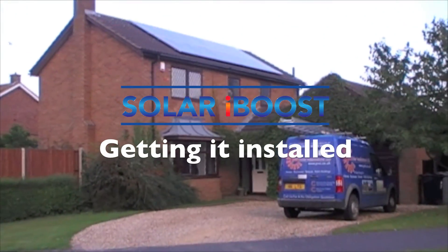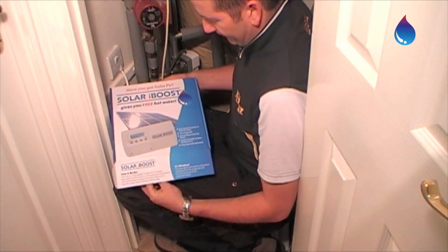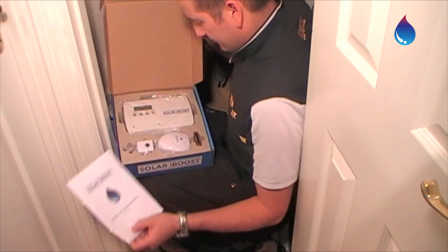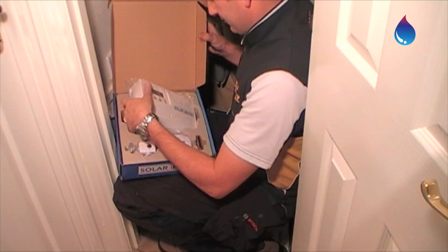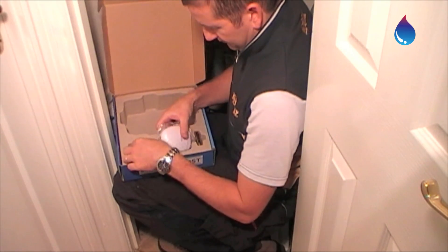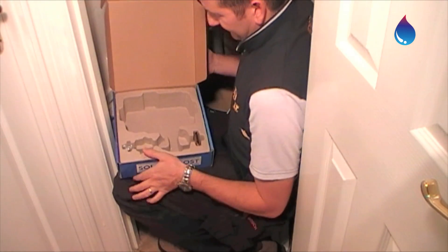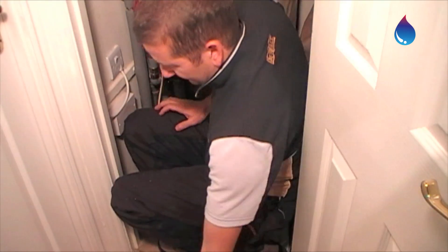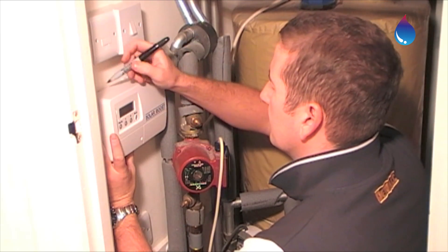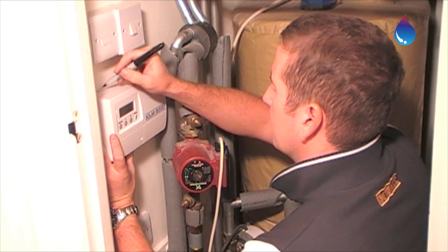Now you know what the Solar iBoost does, you can find out what's involved in getting one installed and running in your own home. In the box you'll find the two key parts: the Solar iBoost itself and the sender with the clamp. Your installer or electrician will find a place to locate this near your hot water tank, usually in your airing cupboard.